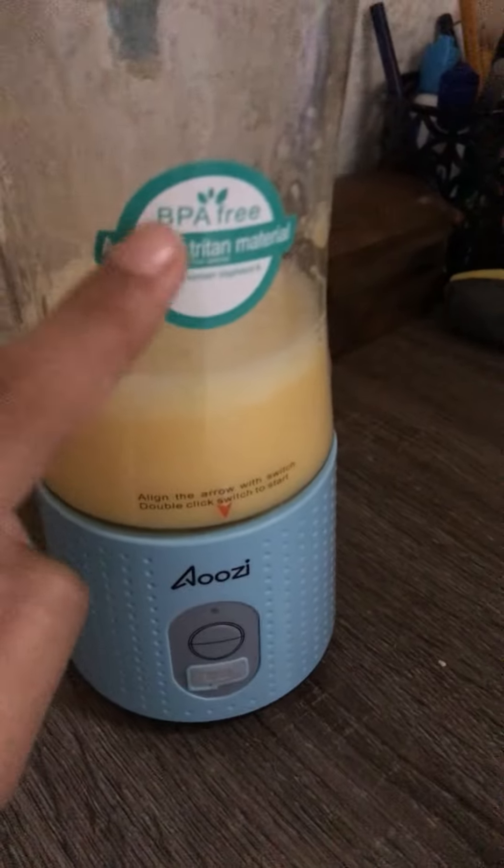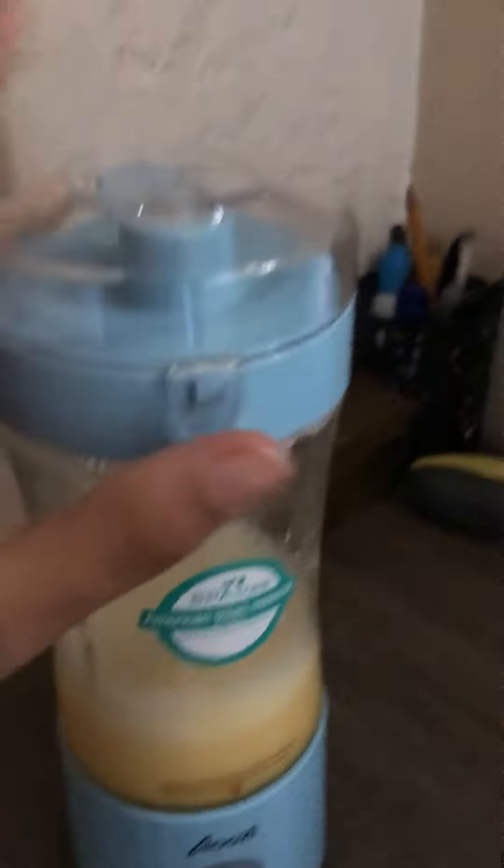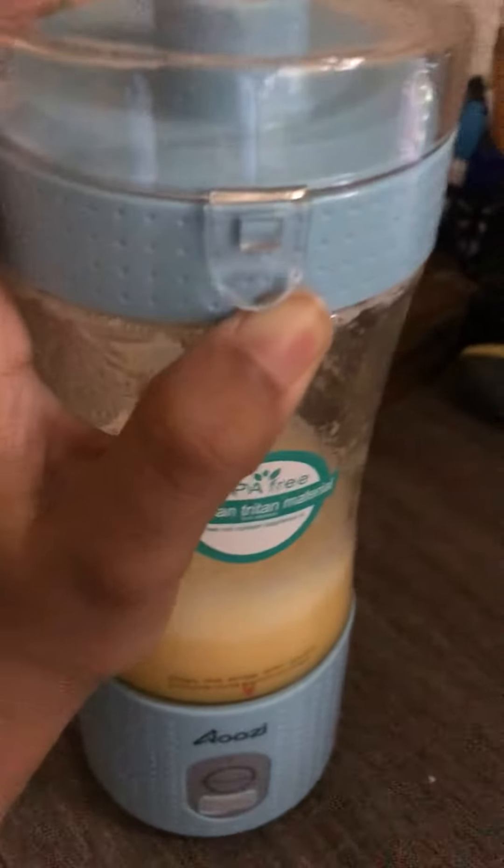It is BPA free and eco-friendly. It also counts as a thermos. It comes with a straw and two cleaning tools so you can clean this bottle.